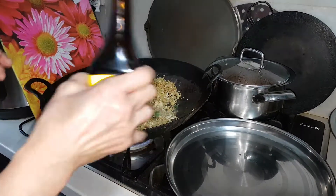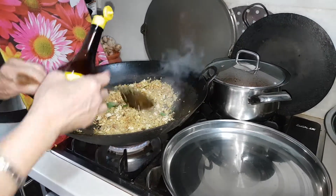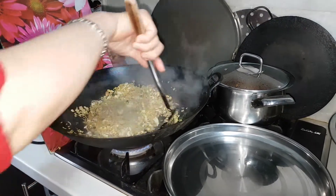Now I'm just going to add some seasoning to it — a few drops of veggie seasoning — and give it a good stir.